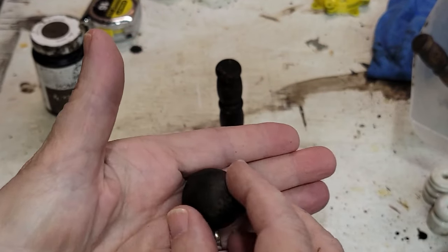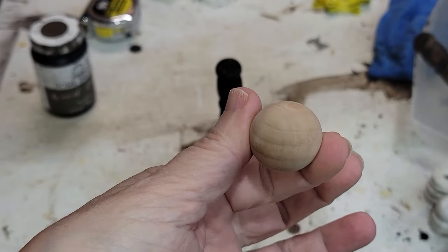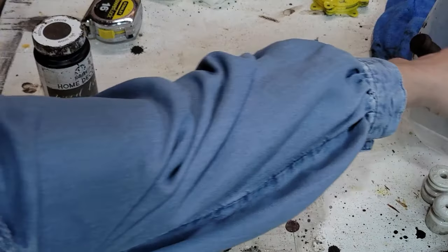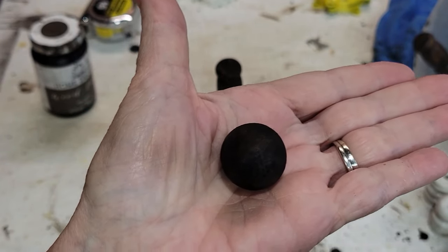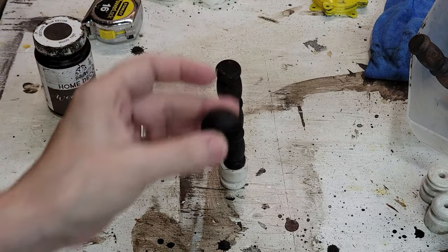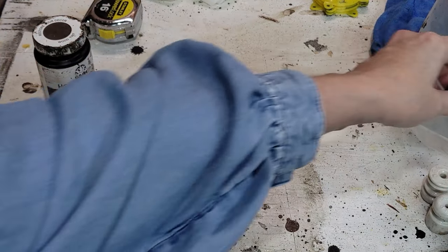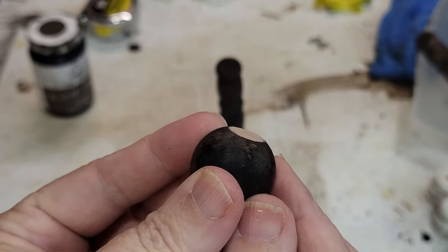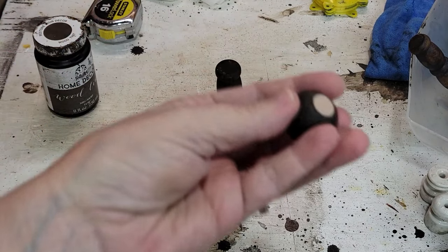And then I have these wood balls. The wood balls started out like this — I believe they are one inch. And I simply stained these in the walnut stain as well. These will be the head, but I needed a way for them to fit a little more securely, so I will be sanding each one so that it's a little flat so that when I glue it on the top it won't wobble.